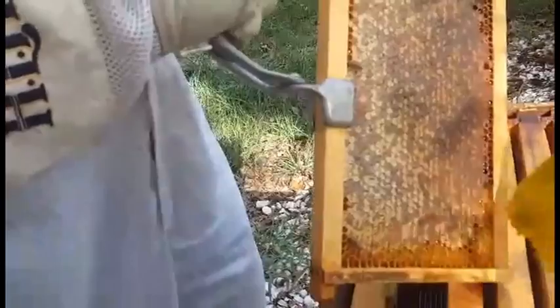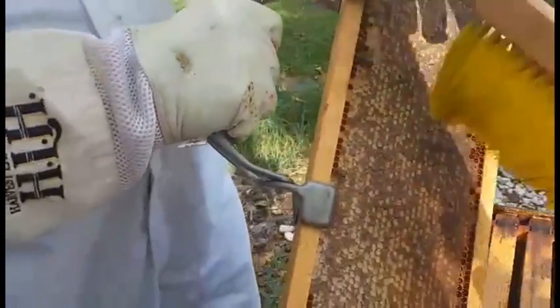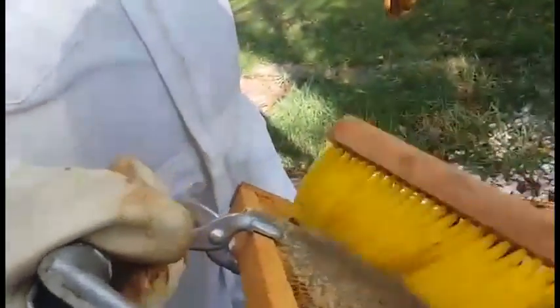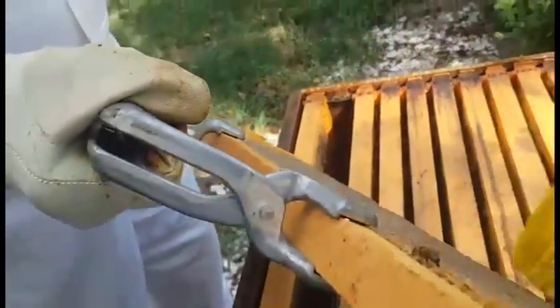Watched a video last night of some people that have some plastic tubs that they put theirs in instead of the trash bags, but right now the wheelbarrow and the trash bags work just fine for us. Later on we might get some plastic tubs, which would be good.